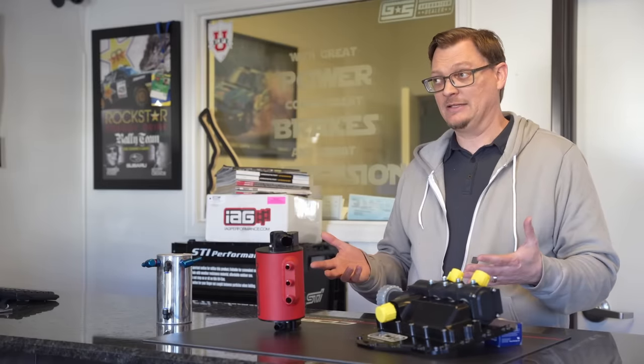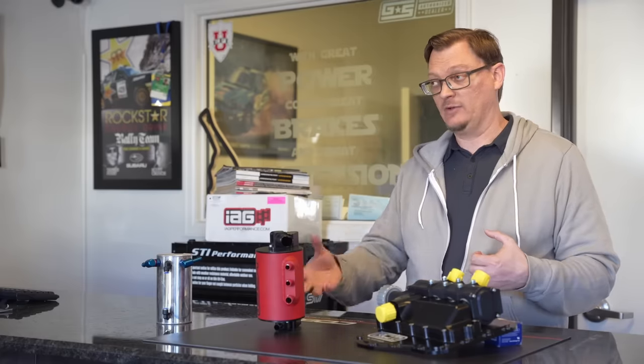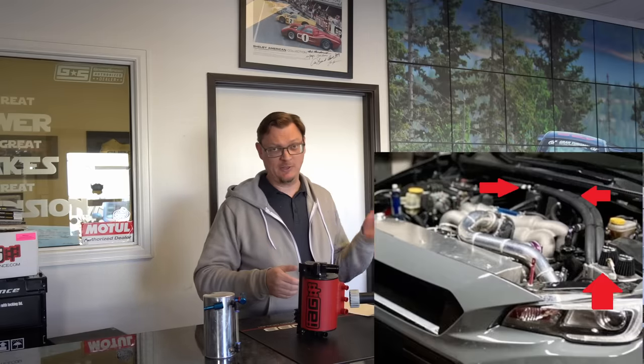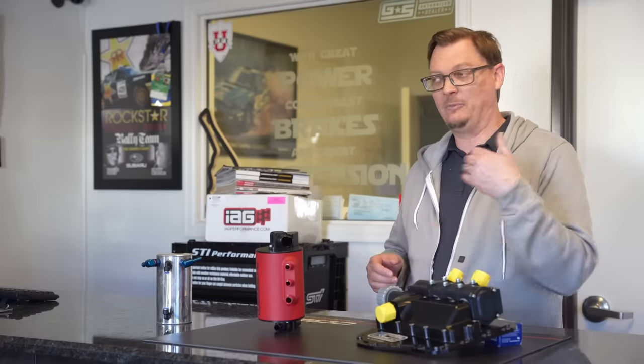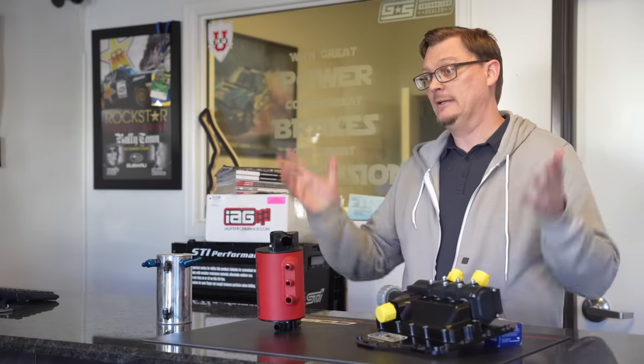Where it gets tricky is track cars, especially at high power with sticky tires and high cornering g-loads — that's where the solution is the dry sump, not the air oil separator. The proof of the pudding is there are a lot of guys who start making good power and experiencing high g-loads who start having all sorts of interesting issues with air oil separators. If you're now running two air oil separators into a catch can, you're the person we're talking to. If you've got three air oil separators into two catch cans — that's really where the dry sump comes in.